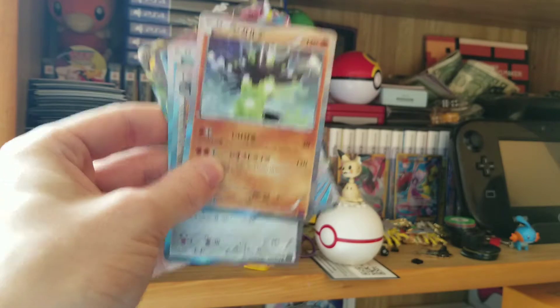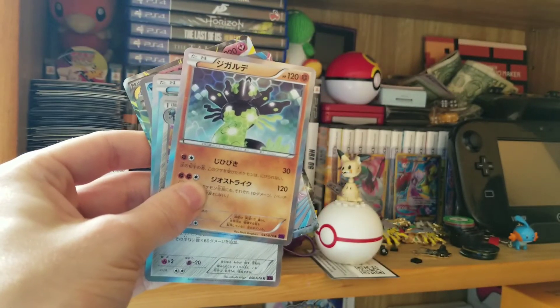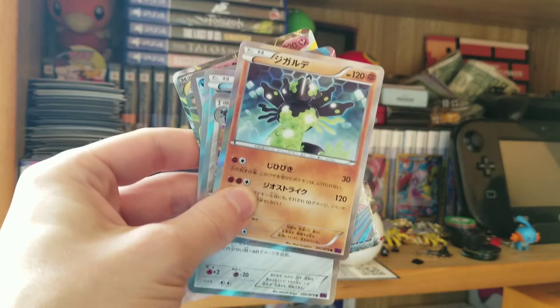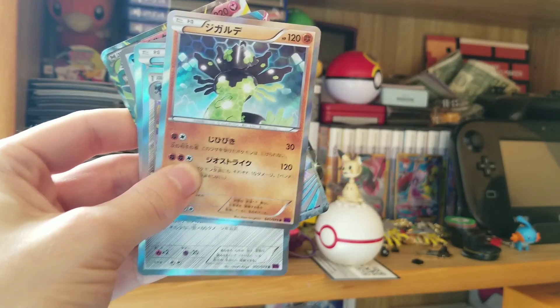Can't wait to open the other half — hopefully there is a full art hiding in there, we will find out. I'm going to be opening up the second half later in the week, so stay tuned for that if you want to see more pulls. If you enjoyed, go to that comment section, hit that like button — do whatever you have to do to make me happy.